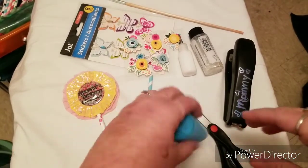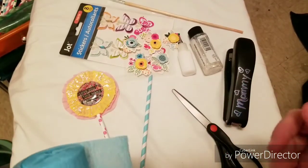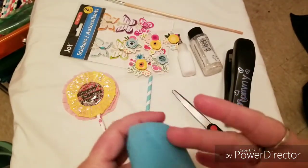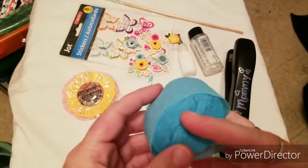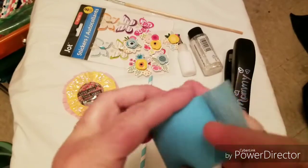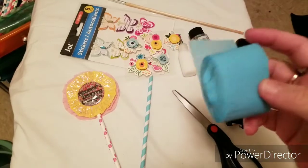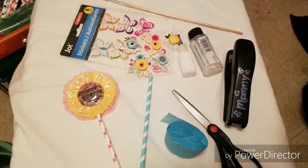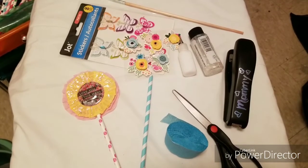So first you're going to need some crepe paper. You can get this at Walmart, Dollar Tree, Dollar General, Family Dollar - just about everywhere. It will be with the party supplies most of the time, and it's very inexpensive. At the Dollar Tree I believe there were two rolls for a dollar - I could be wrong, correct me if I am.